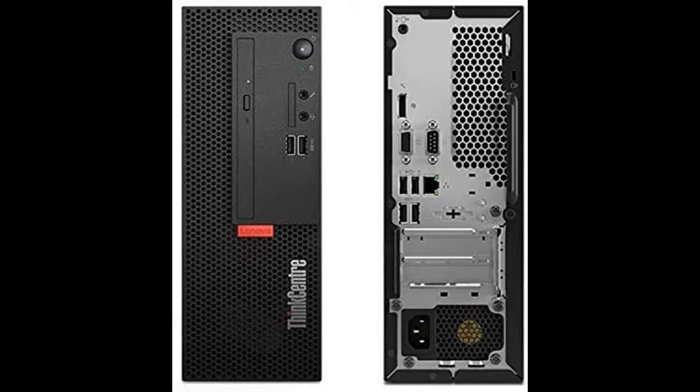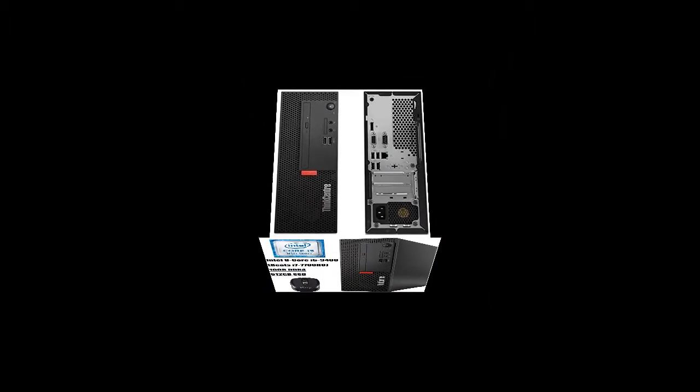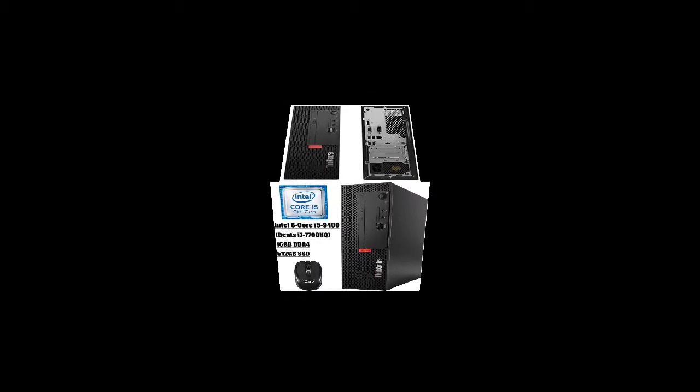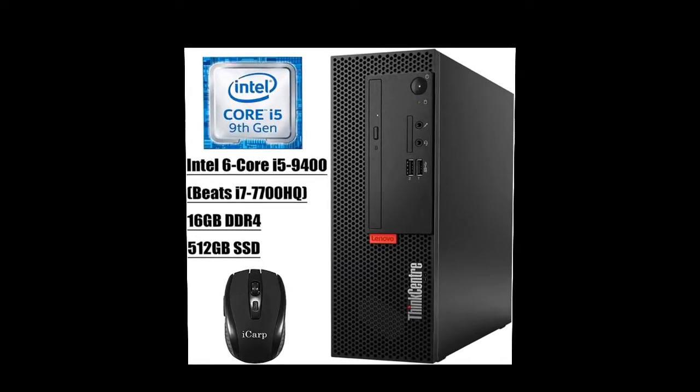Memory: custom upgraded to 16 GB DDR4. Storage: custom upgraded to 512 GB SSD.